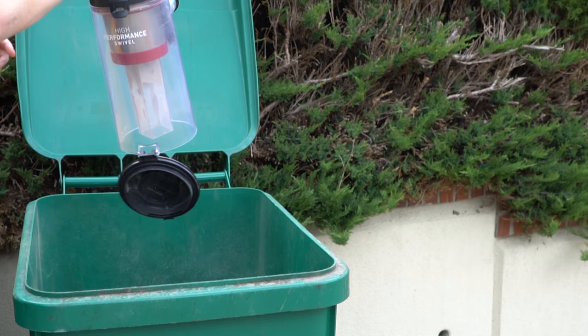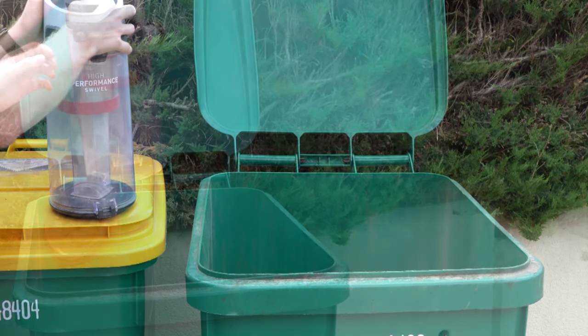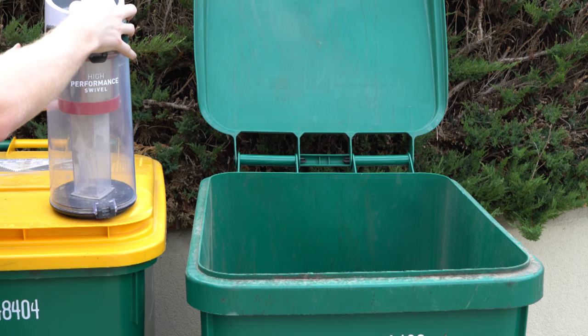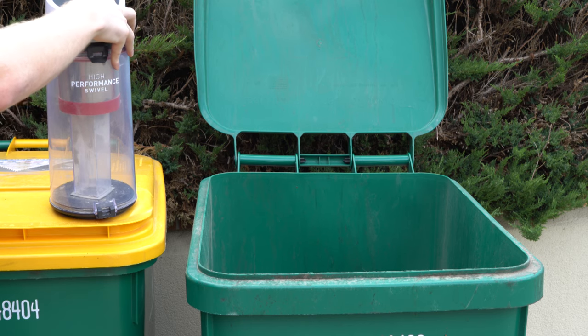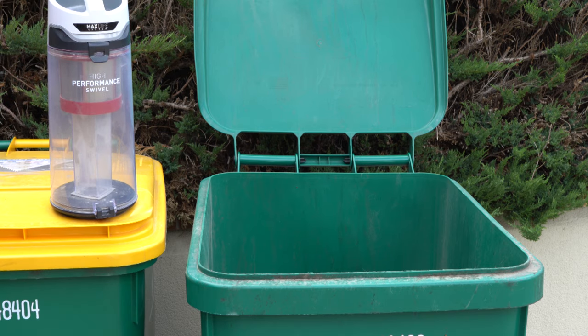I want to talk about why we go outside to dump bagless units. Vacuum dust is fairly hazardous — you don't want to breathe this. You should never empty it inside your house; it's really bad for you and can cause lung disease. Always empty it outside and it won't be a problem — just keep that in mind.